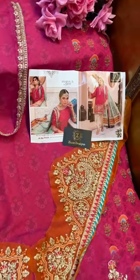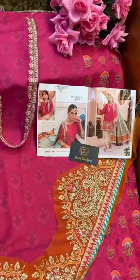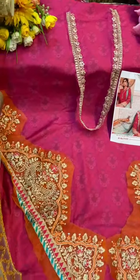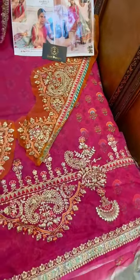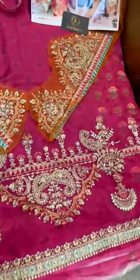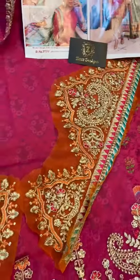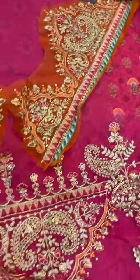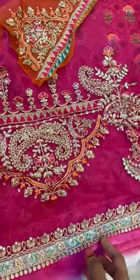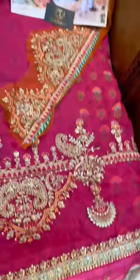Another beautiful design by Zia's Designs, code 77. This is also made exactly next to the original. All patches that you can see in the bag are provided — this is for sleeves, this is for neckline, these are the sleeves, this is daman's border, this is also again daman's border, same as fake bottoms.